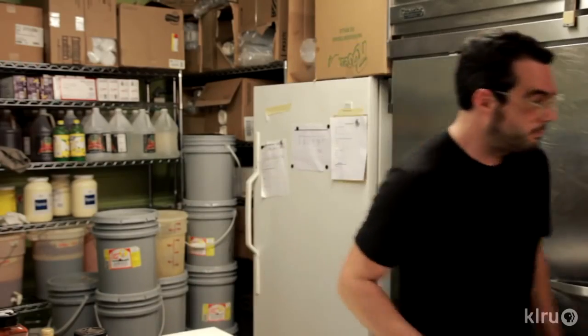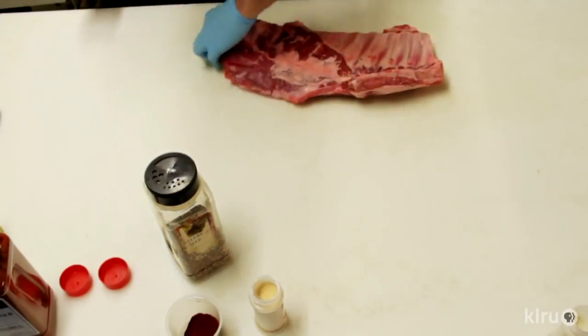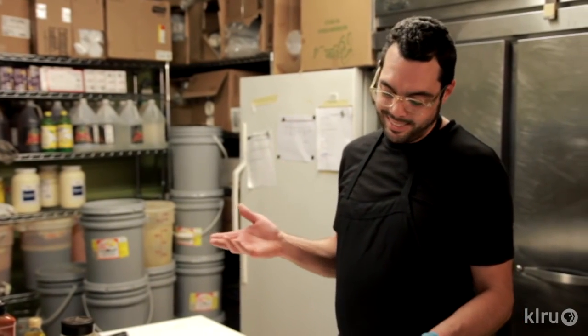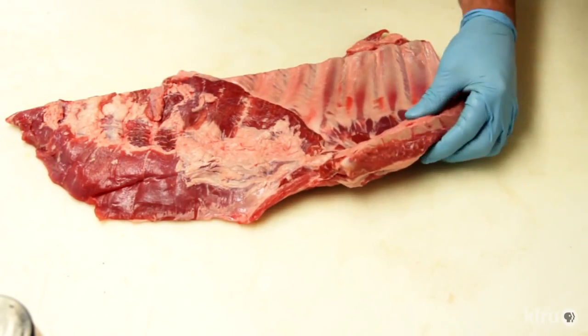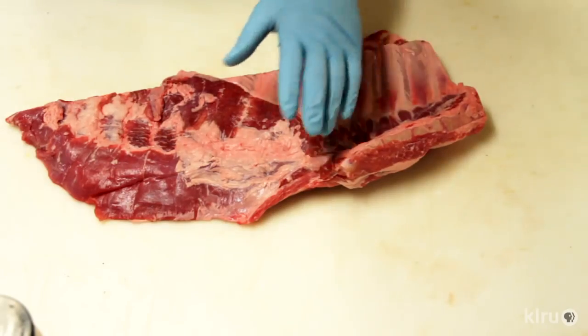Now that we've got our dry rib rub made, I'm gonna trim some ribs. What you're looking for when you go to the grocery store is pork spare rib — not St. Louis cut and not baby backs. Baby backs come from a different part of the pig, a little leaner meat. Spare ribs typically have a lot more fat, they're gonna be a lot more moist and have a lot more flavor. The full spare has the breastbone attached here, so we're gonna cut that off. It's got anywhere between 11 to 14 bones — you can normally count on 12.